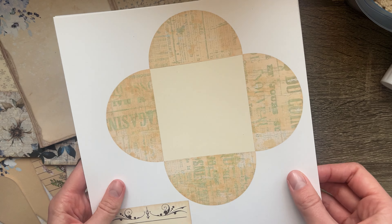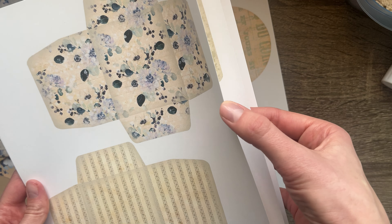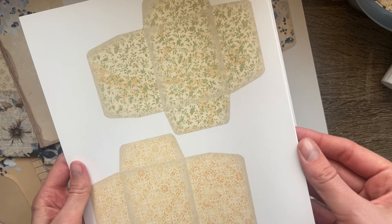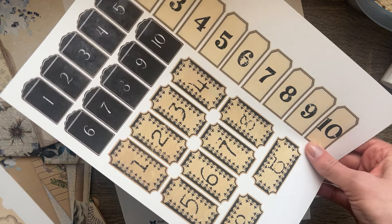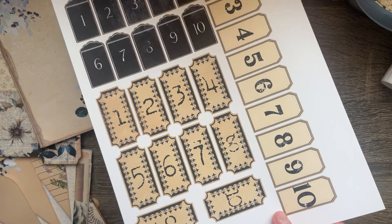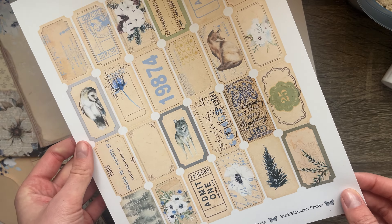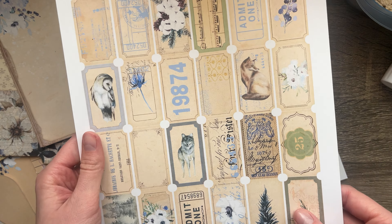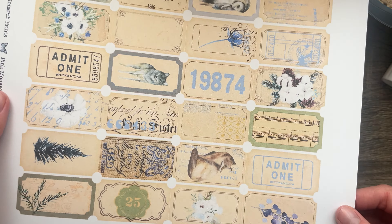Here's something very unique to this kit that we've never done before — these little stamps. It's just a great way to add a bunch of detail to a project. Just a couple of stamps added — they're really cute and really fun, and there's a ton of them.